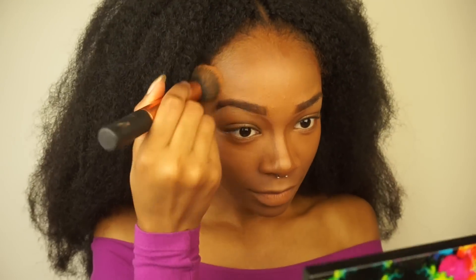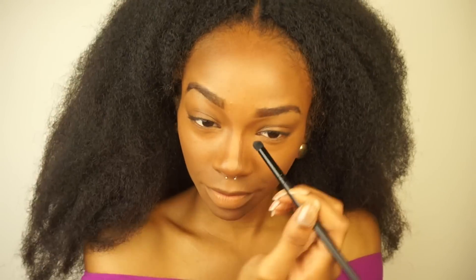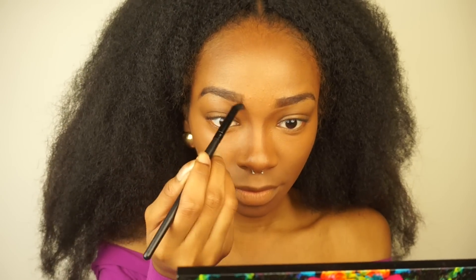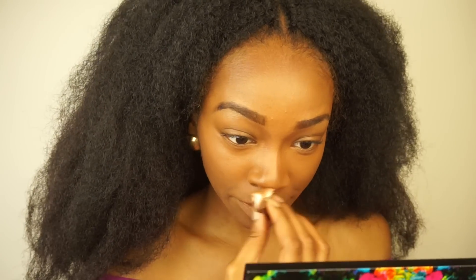I'm using the same foundation brush to blend out that contour, and also a contour brush to blend because I needed something to get in there and not move the contour on my nose around. So I'm using a really precise brush, and also the sponge to blend out even more.